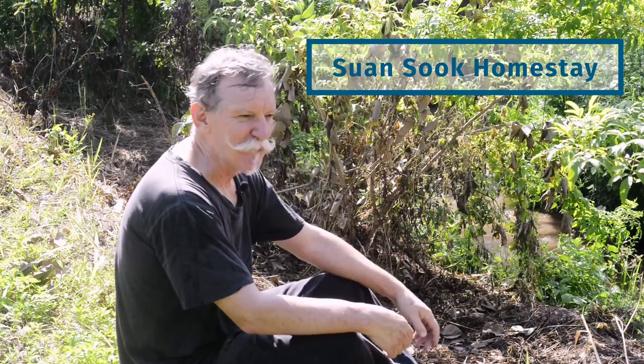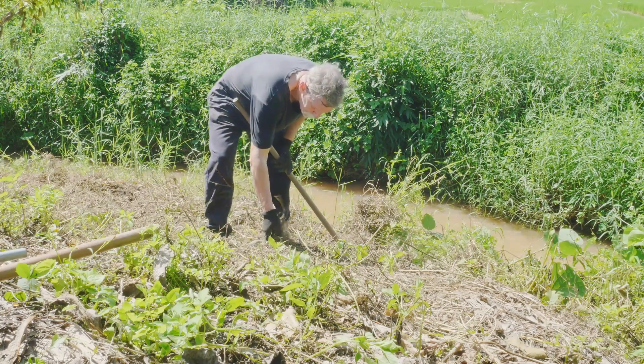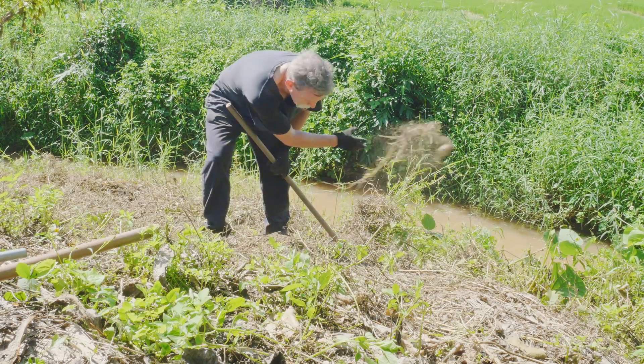This area down the back here is a bit of a wasteland. We've planted a few trees down here and it slopes down to an irrigation canal at the back of the property, but it's one area that's a bit of a pain to keep the weeds out of. So I've decided to plant some sunhemp because it's such a good ground cover crop and it is fabulous at suppressing weeds.